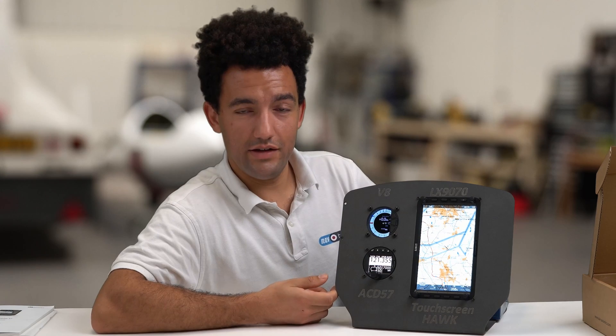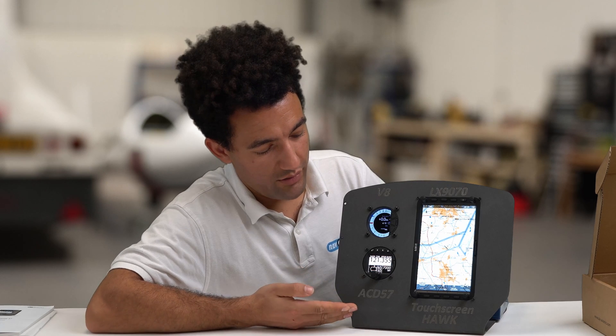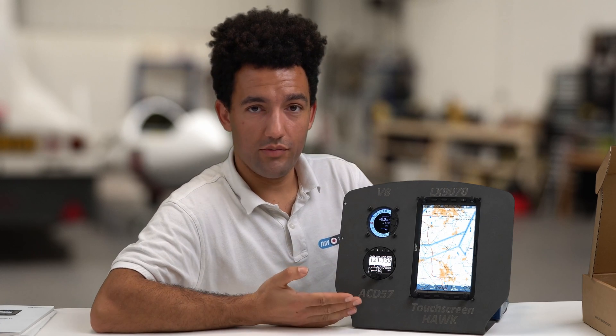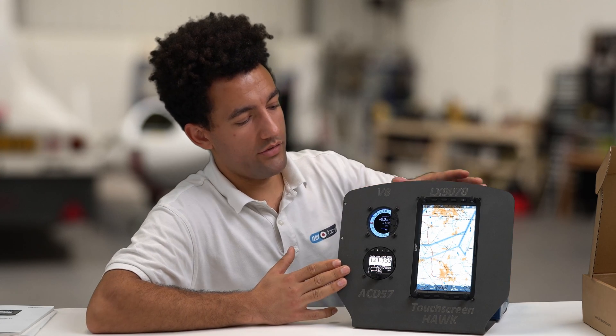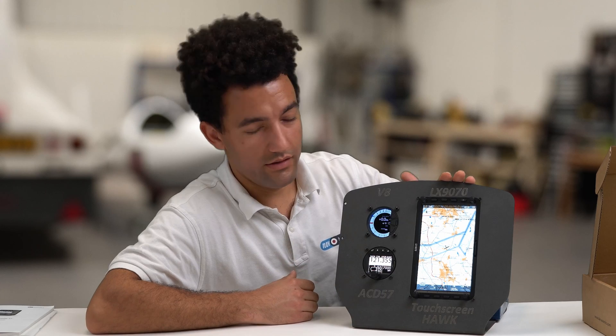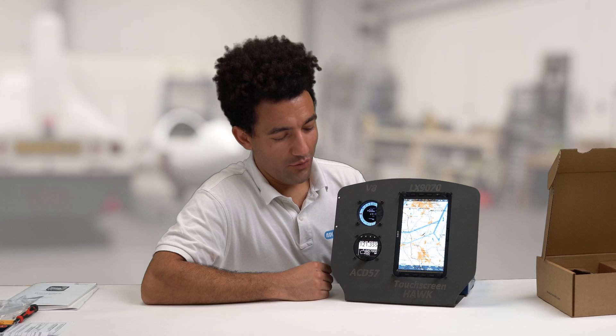The ACD 57 is really good for someone with limited panel space. As you can see, we've got the functionality of a radio, a transponder, and an altimeter all in one 57mm hole, and that frees up a lot of space on the rest of the panel for a big display such as the LX9070. That's the ACD 57 — stay tuned for more videos, thanks for watching.